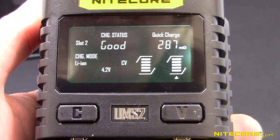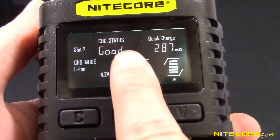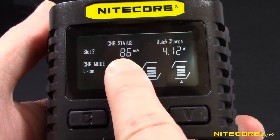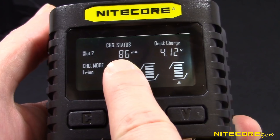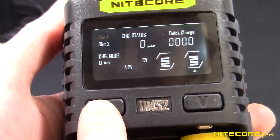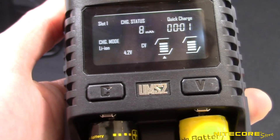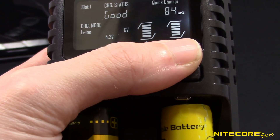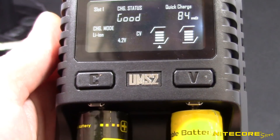During charging, the display screen will scroll through the charging speed, charge volume, and battery health under charge status for the most recently inserted battery. Tap the C button to cycle between slots when charging multiple batteries at once. The display will also show a status progress bar above each slot while in use. When the progress bar shows four solid bars, your battery is ready.